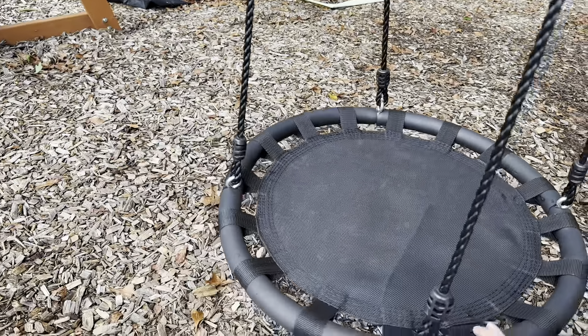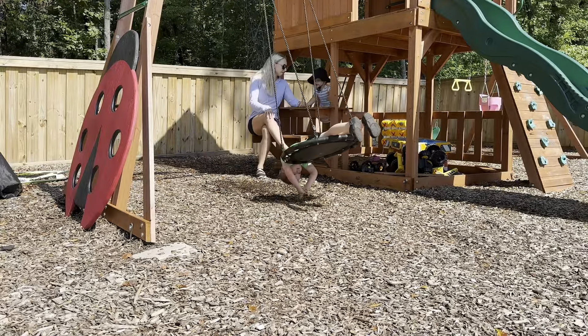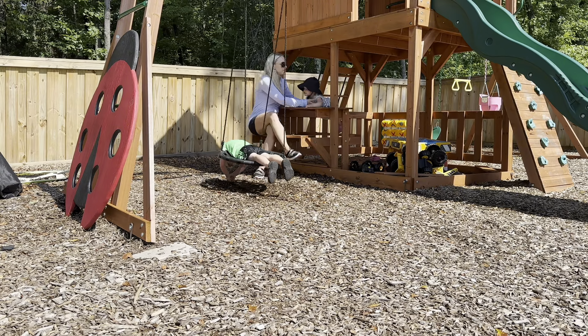Okay, let's see the swing in action. So here's my four-year-old in one of many ways he uses this swing.